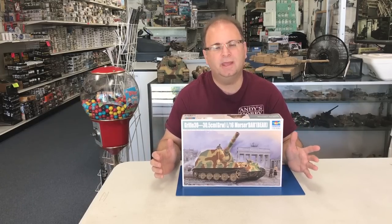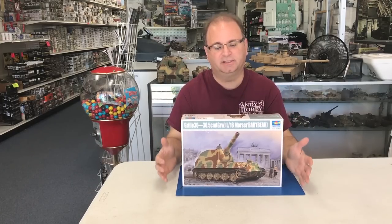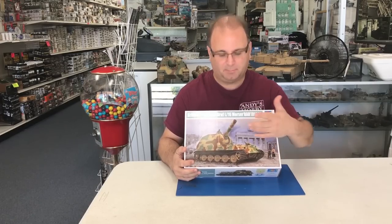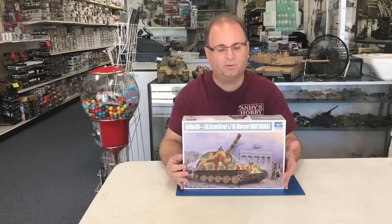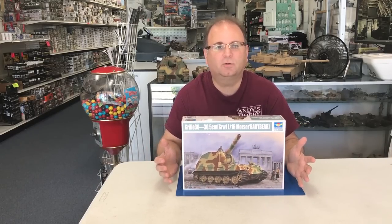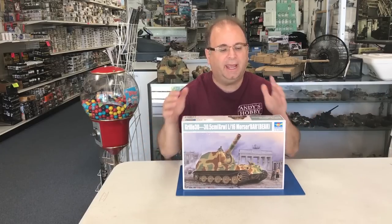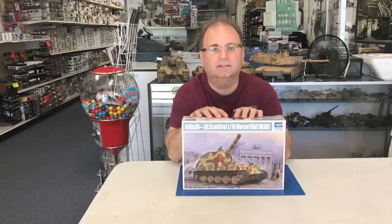It's a really large kit, and this is kind of a paper panzer. The reason I say that is because the original one is based off of the Grille 17 that was out — the 170 millimeter gun version — and they actually did produce a prototype of that. According to what I was reading, the Krupp company received an order to make a line of Waffenträgers or weapons carriers, and they came up with the Grille idea. Grille just means cricket in German.